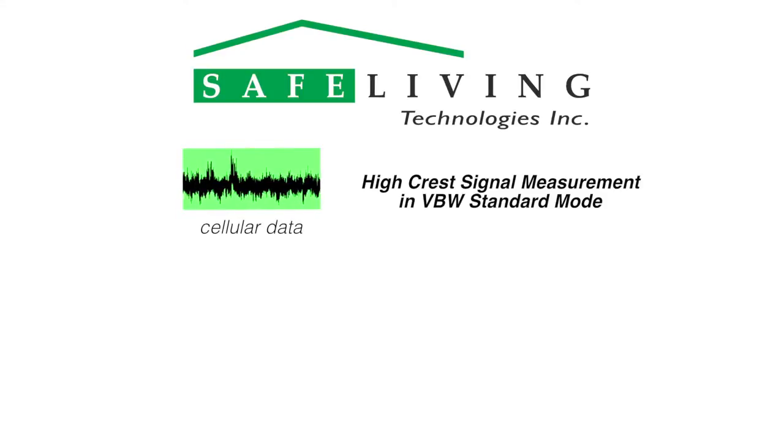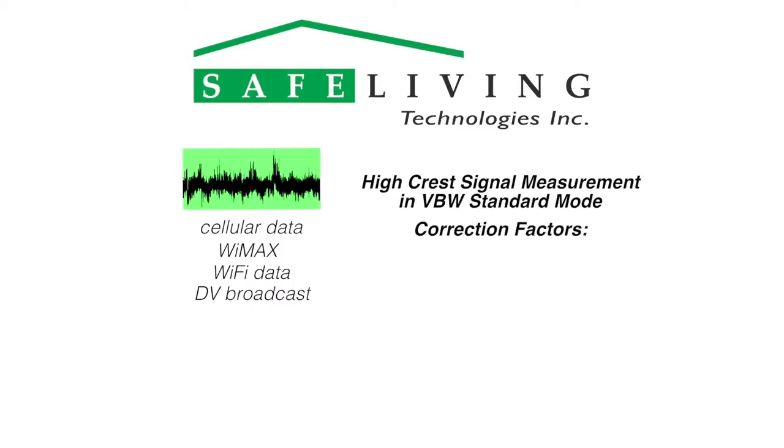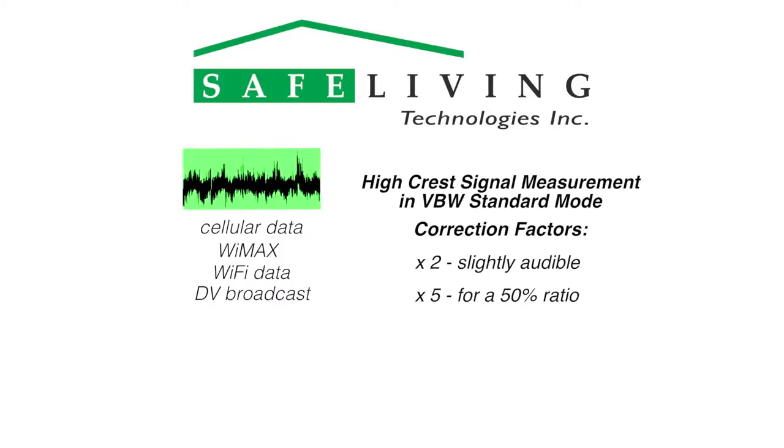When measuring high-crest signals in VBW standard mode, such as cellular, WiMAX, Wi-Fi during data transmission, or digital video broadcast, determine what percentage is a high-speed service and apply the following correction factors: multiply by 2 for a slightly audible high-speed service, multiply by 5 for a 50% ratio, and multiply by 10 if the service is predominantly high-speed.